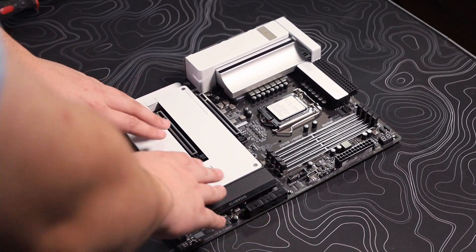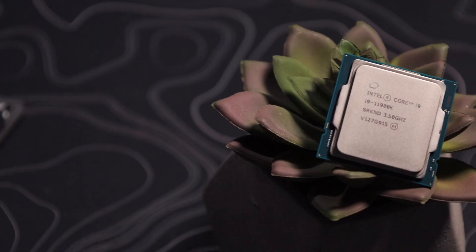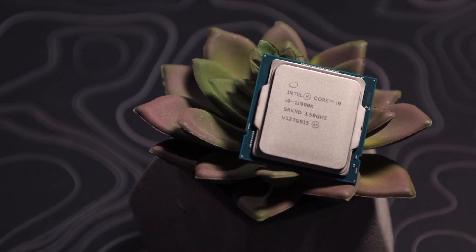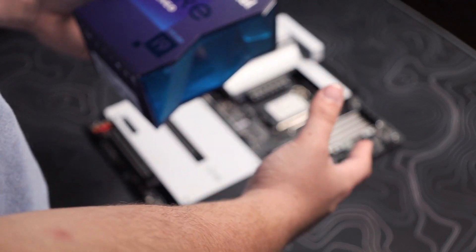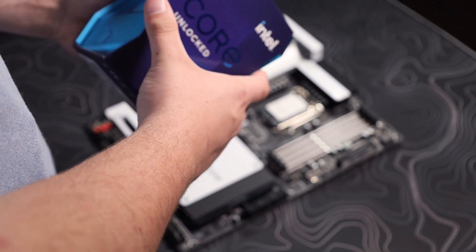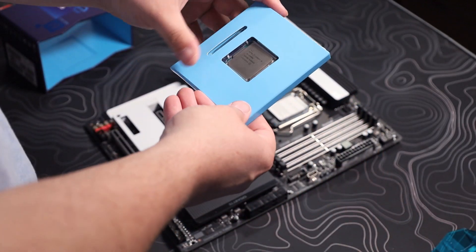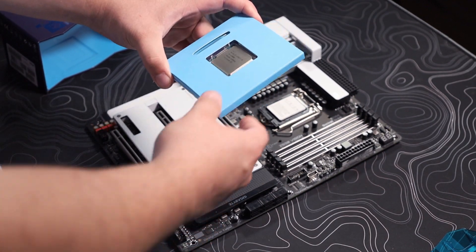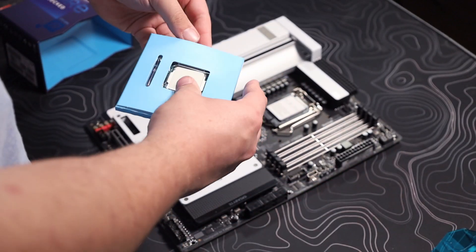Now that we've removed all the plastic, the next thing up is the CPU. We are using the Intel Core i9-11900K, 11th gen, which I think is fine — I couldn't really get a 12th gen processor. This looks really good. The packaging looks really nice. I know when the 10th gen came out it was a really big thing with the sphere packaging, but now if you just get it like this, it's pretty straightforward.